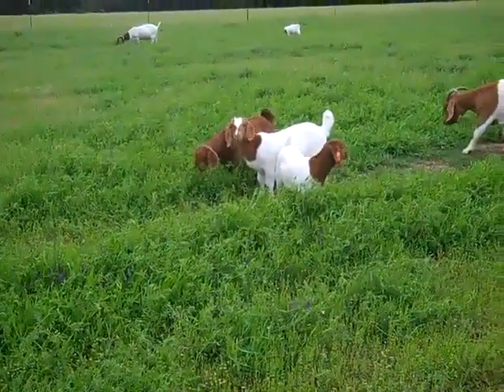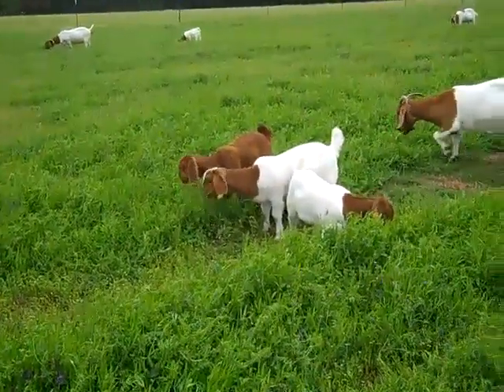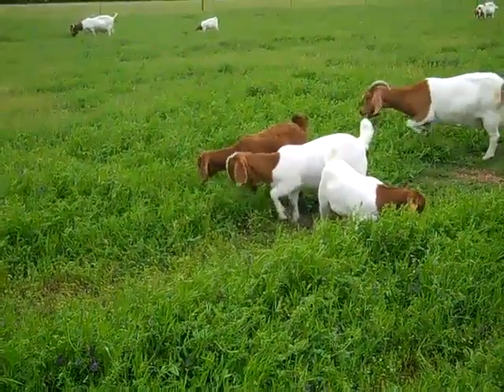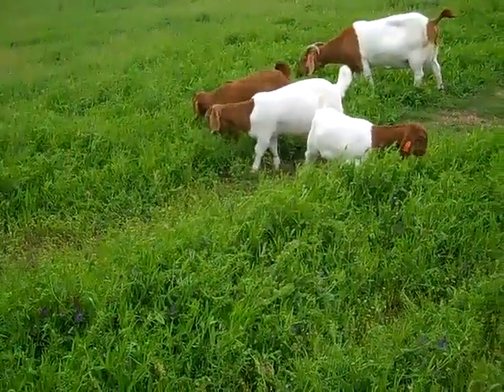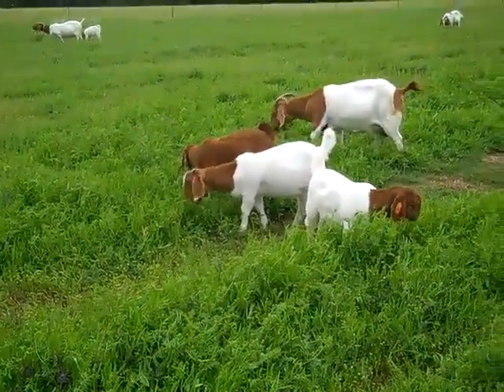You can see the goats really like this. We've been holding off putting them into this field until we started getting the bloom on this and seed coming up. We're hoping that this will voluntarily come back next year. It's normally kind of an annual, but if you get it to the seed you normally will have it coming back on its own.